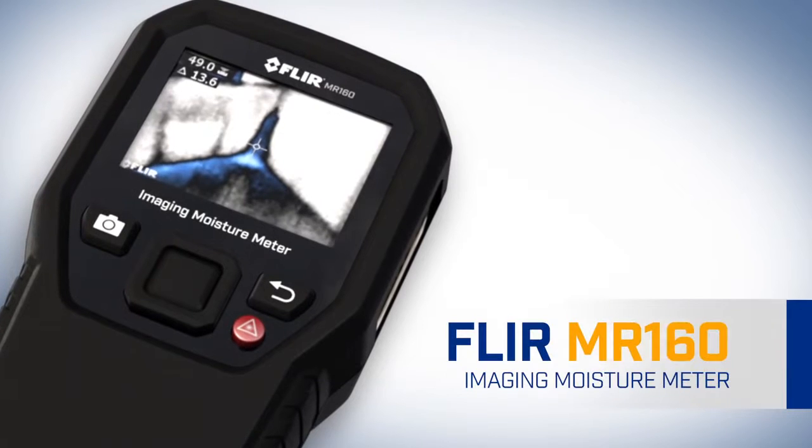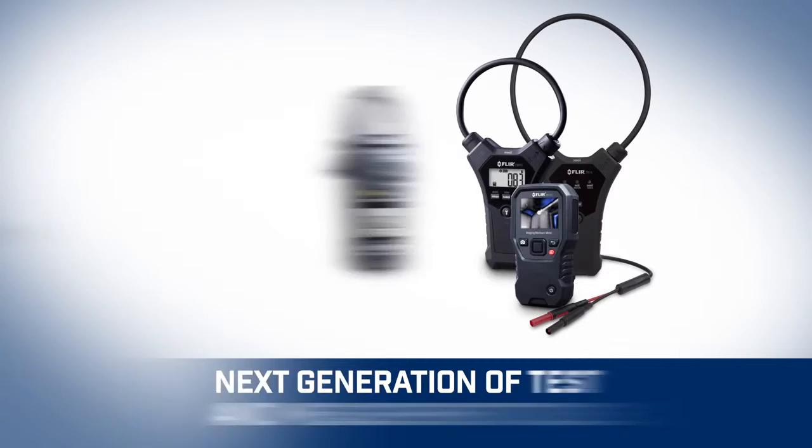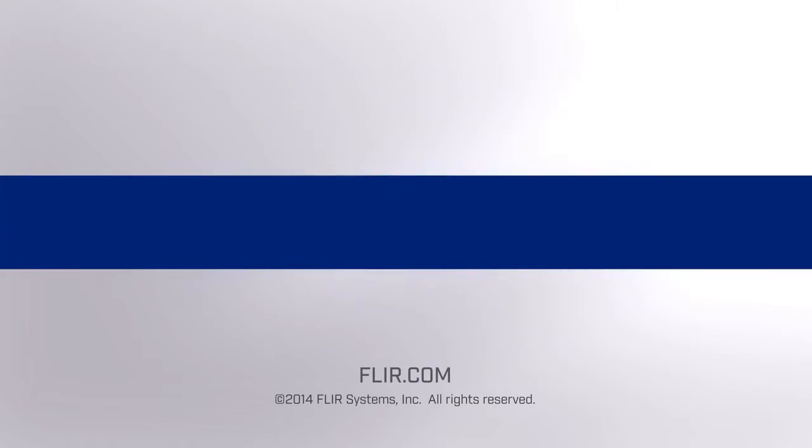The all-new FLIR MR160 imaging moisture meter with IGM — part of the next generation in test and measurement. Only from FLIR.